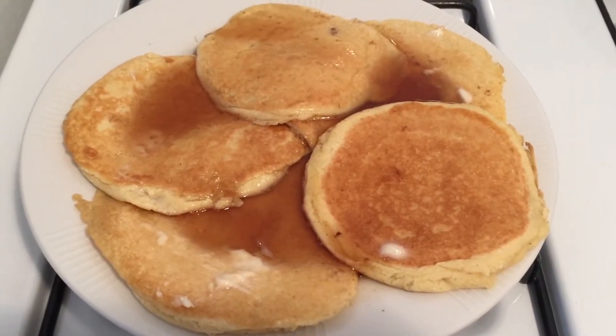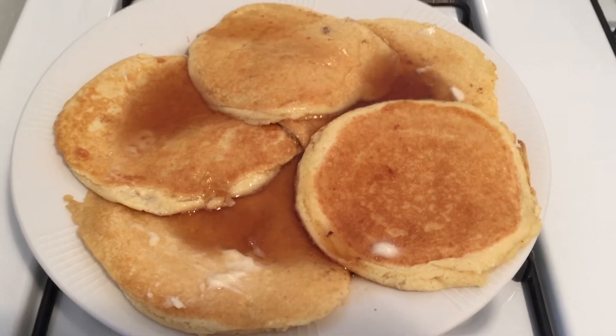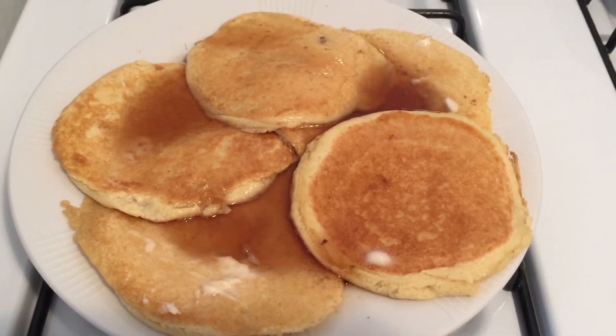And here's the finished product, the Paleo pancakes with butter and syrup. They look great.